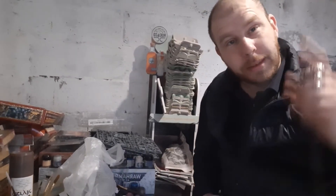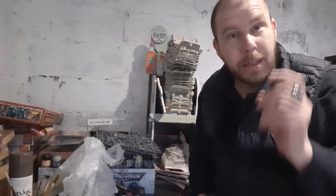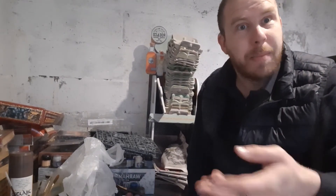Hi guys and welcome. I'm John and this is Unique Wargaming Terrain. This is the weekly Wednesday Wargaming slash Warhammer questions and answers.